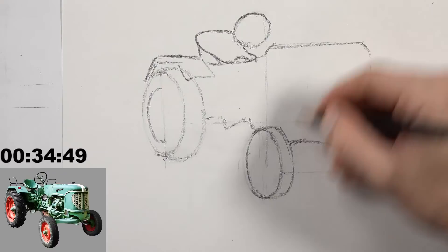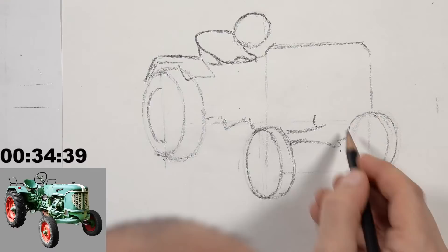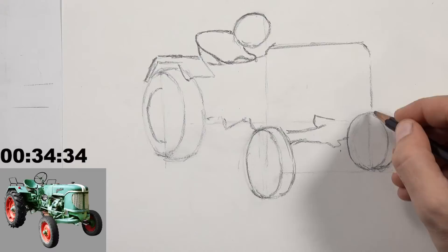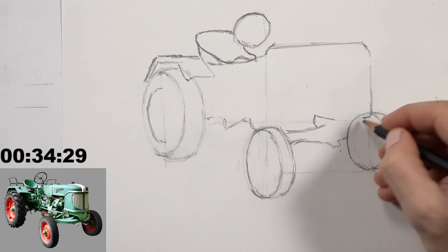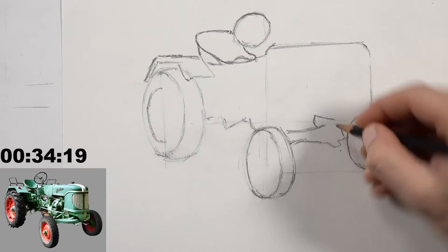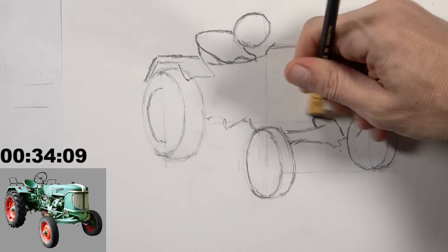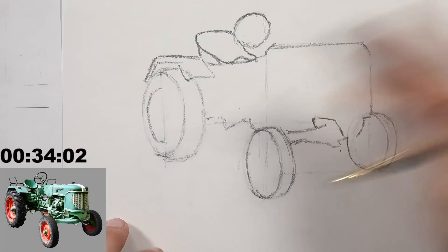Matt adds: a 2H, a 2B, a 4B, some blending stumps, and gray paper plus a white medium for working on toned paper. Drawing on toned paper trains you to work in both directions — light to dark and dark to light — which also indirectly trains you toward painting. Working on dark paper is particularly good for indirect art training.